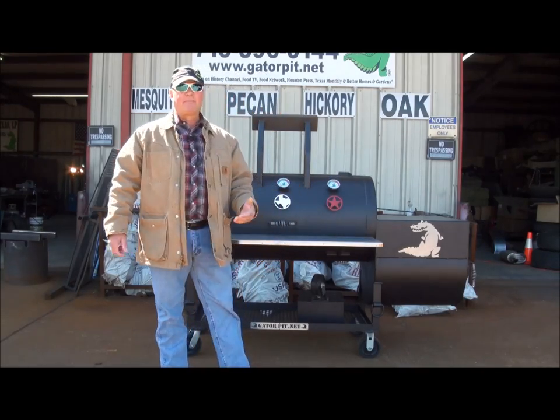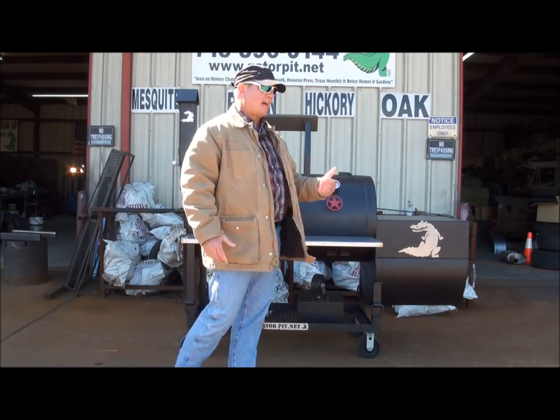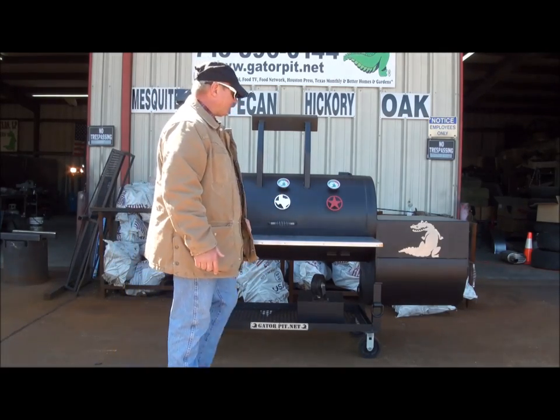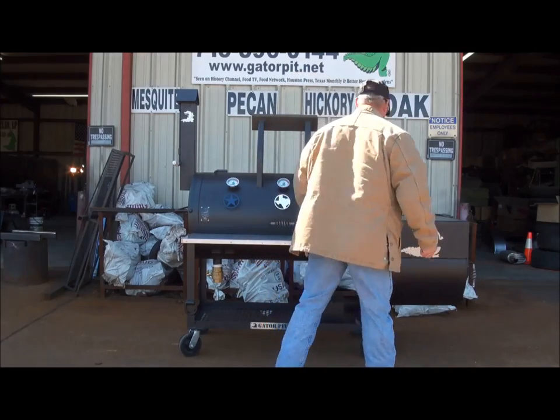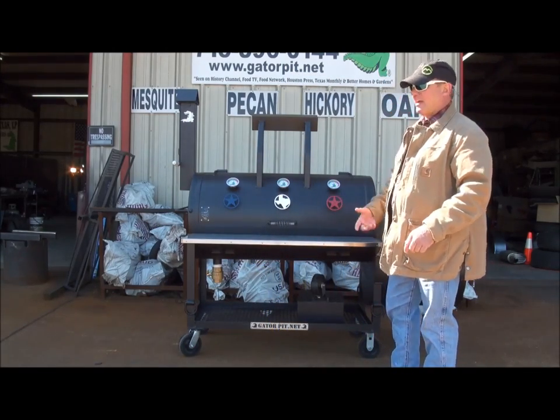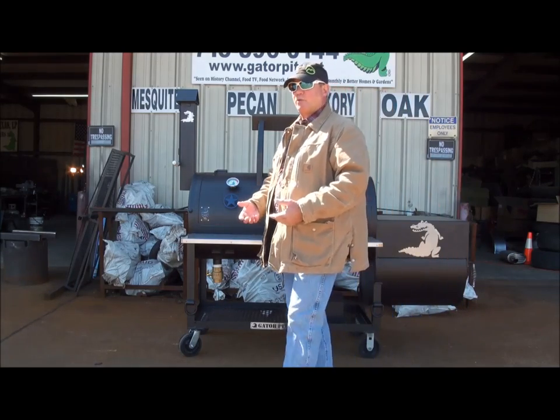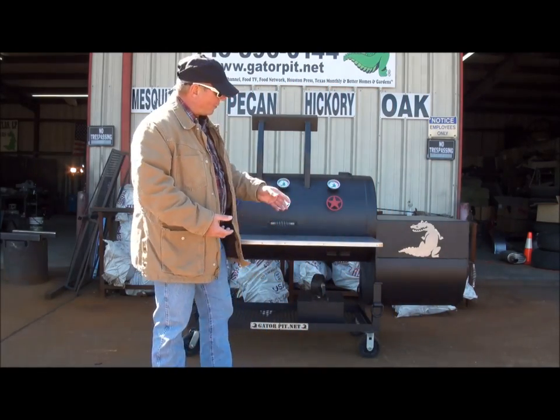When I say meat pans, I mean as large as full size foil pans. You can put a full size foil pan on here and open your door without knocking your pan off or having to move it. If you need to slide your trays out, you can use the flat top — or what I call a box top — that's quarter inch thick steel over a round firebox.